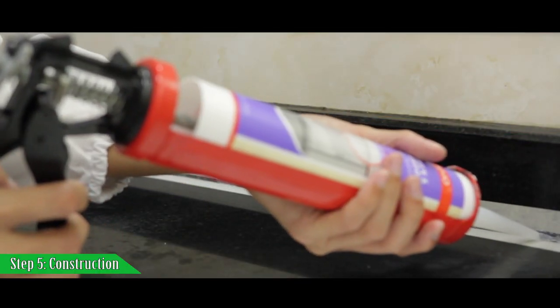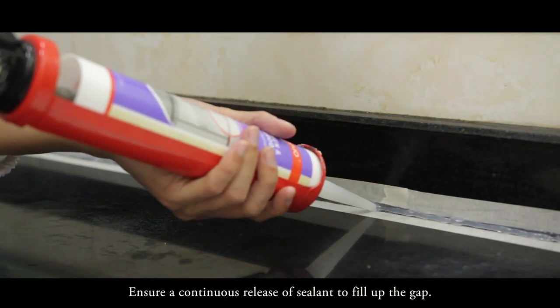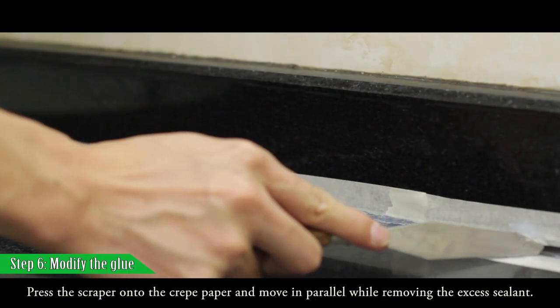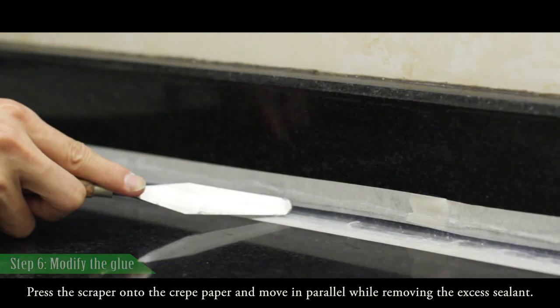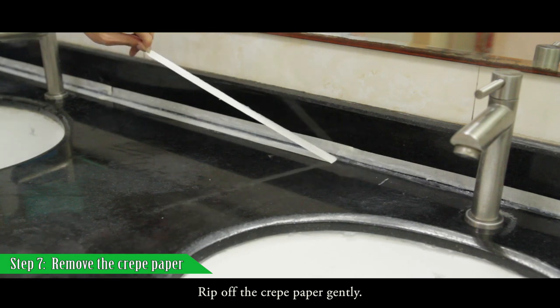Move the gun along the gap at a steady speed to seal, ensuring a continuous release of sealant to fill up the gap. Then press the scraper onto the crepe paper and move in parallel to remove the excess sealant. Finally, remove the crepe paper tape gently.